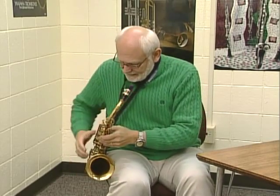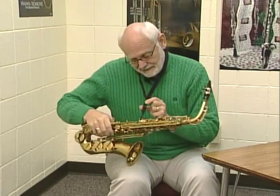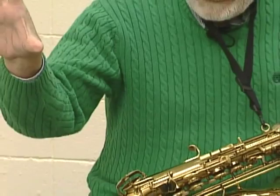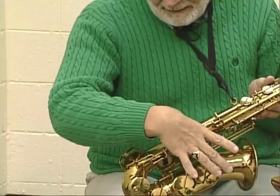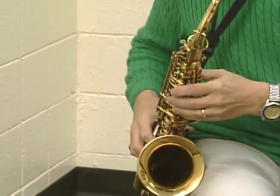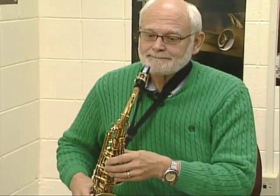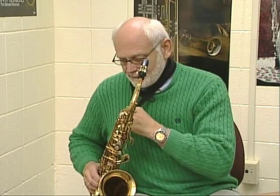For playing position, set the saxophone on the right side of your right leg and adjust the neck strap using the adjustment system to raise or lower it. Place your right hand under the thumb rest and set the saxophone next to your right leg, then move it toward you. Adjust the neck strap height so the mouthpiece naturally matches up with your mouth. Never bend your body down to reach the instrument — always sit nice and tall so you're breathing properly. Adjust until the height is exactly right.